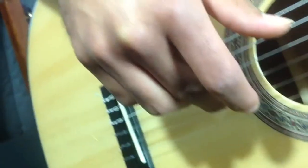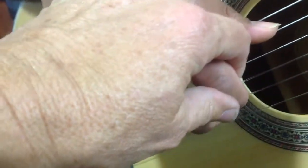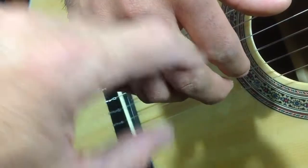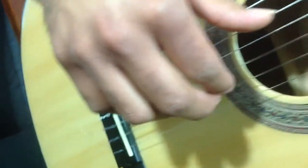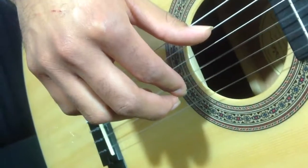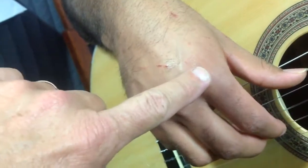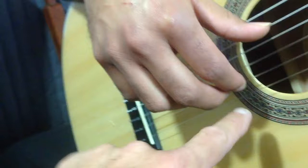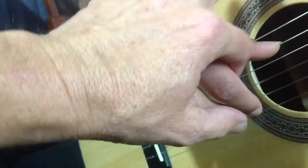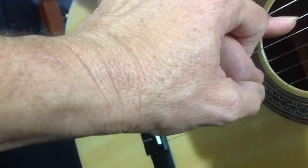Let's do it with the index finger. When the index finger is touching the string, the proximal joint is going to be slightly almost behind the third string. Go ahead and play through that and rest on the string, then lift. What we're trying to do is stabilize the main knuckle, the metacarpal, so that it doesn't move, and the distance between the metacarpal and the tip of the finger stays constant. The travel is: touch, fire, proximal lift.